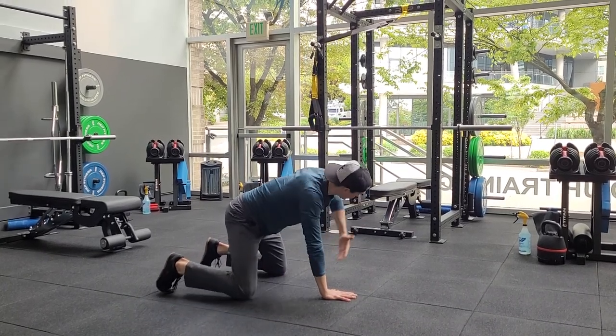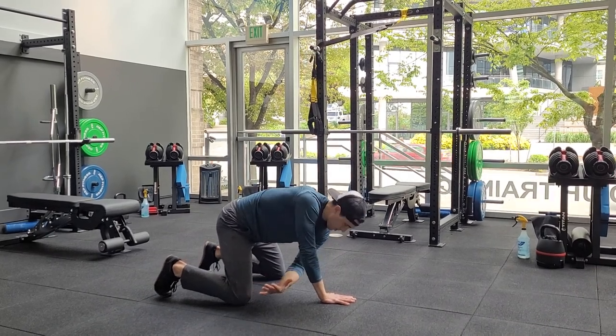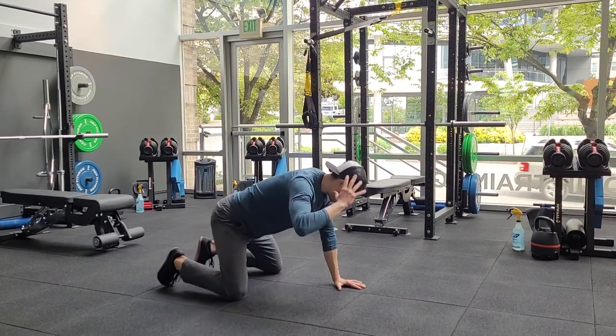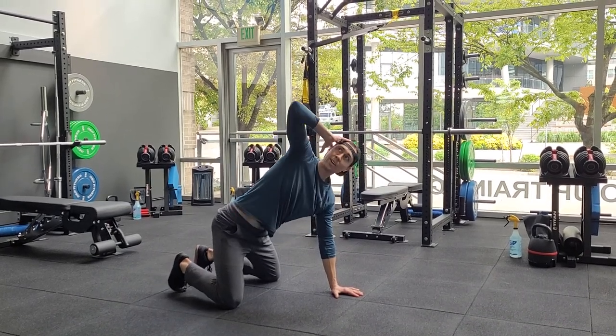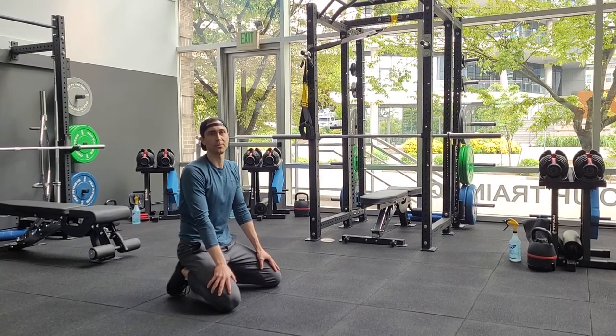I'll do the other side so you can see that too — reach up close to vertical if you can, then reach back through. Another option, if your shoulders give you trouble or you don't have enough range of motion, is to put your hand on your head. Then think about lifting your shoulder blades back — focus less on how high your elbow gets and more about the shoulder blades actually rotating around the ribcage.